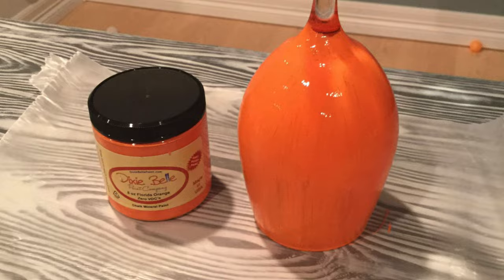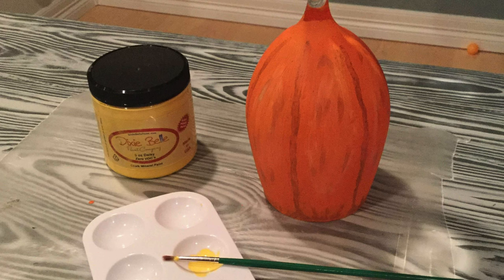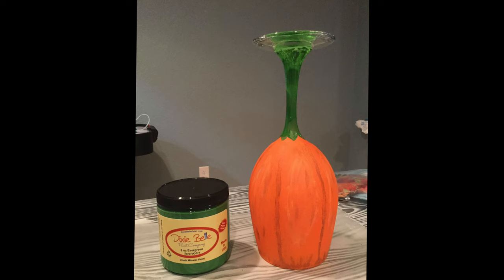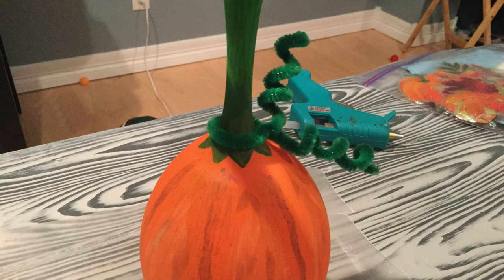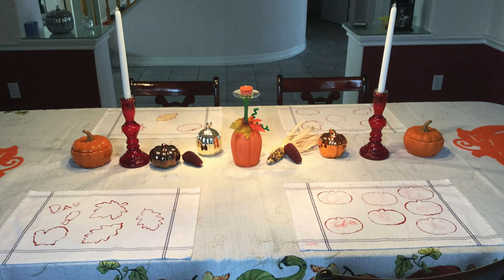Paint a wine glass orange then add some yellow and some brown accents to give it that pumpkin look. Paint the stem green and then add accents like leaves and pipe cleaners to give it that fun vine effect. Once you're all finished you have a candle holder for your dining room table.